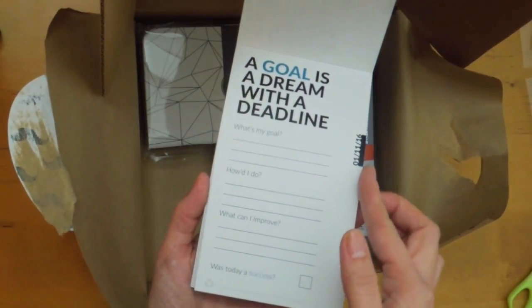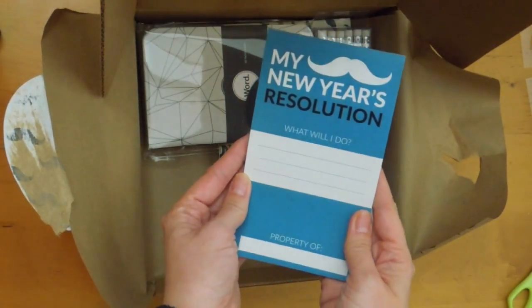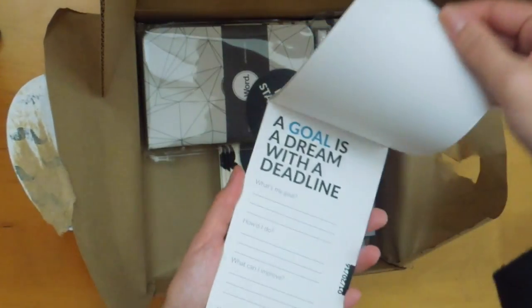There are only 29 days this year. I'm kind of disappointed I didn't get this in January, but that's okay. This is my New Year's resolution notepad.